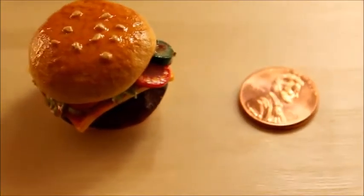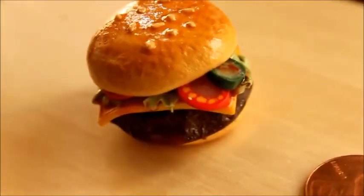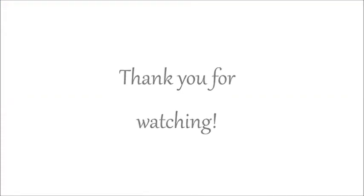I really hope you have a fun time making your own hamburger. Thank you so much for watching and I will see you all in my next video. Bye everybody!